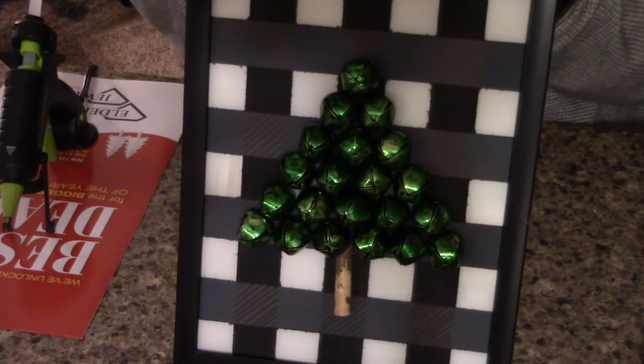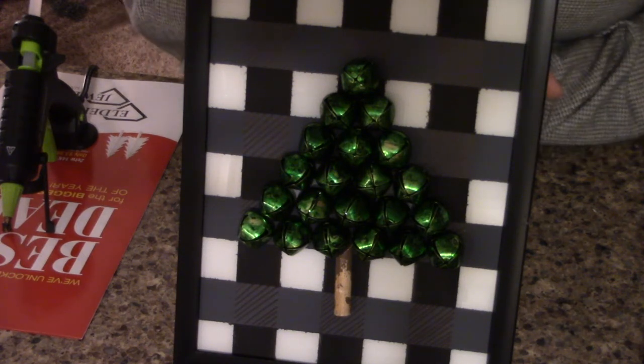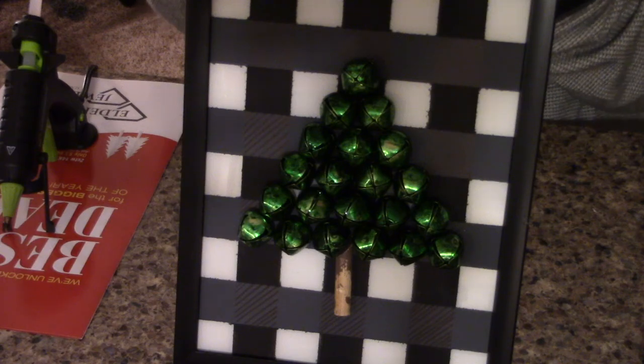This has to be one of my favorite Christmas decor pieces I've created. Let me know what you think in the comments below. Thanks so much for watching with me and I can't wait to do another craft next week. Bye bye!